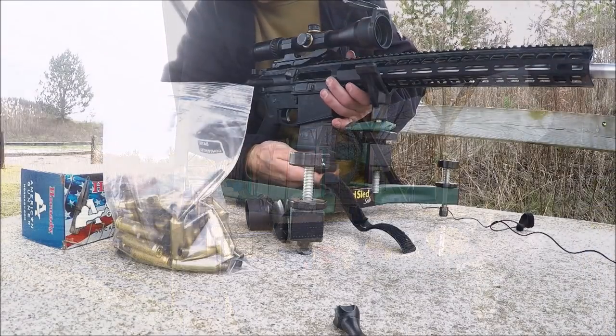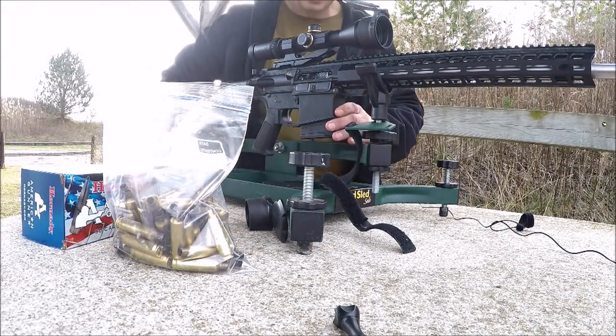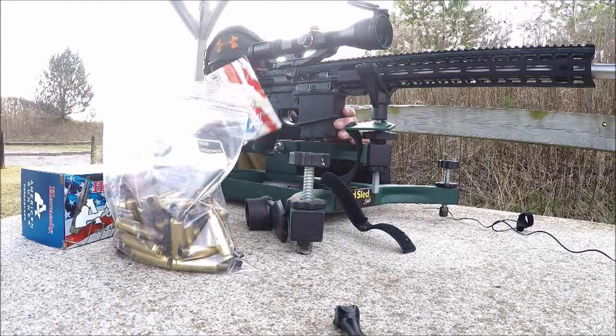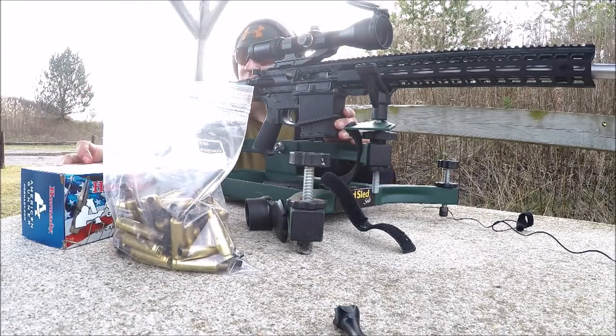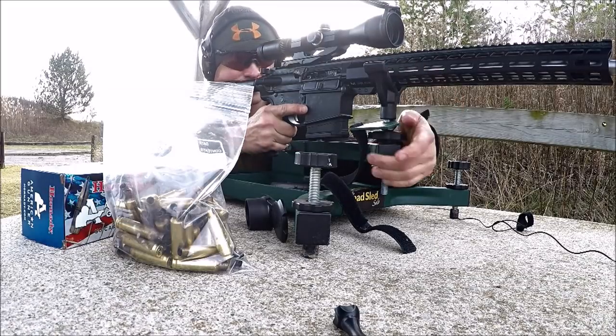Now we're going to shoot the 129-grain Interlock bullets from Hornady — the American Whitetail Classic rounds. These are a pretty good, fairly inexpensive hunting bullet. We'll see if it shoots any better than the other rounds we've shot today.